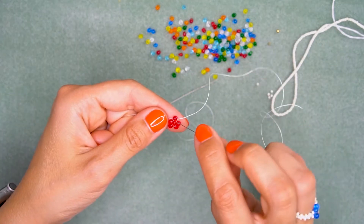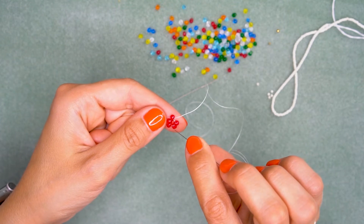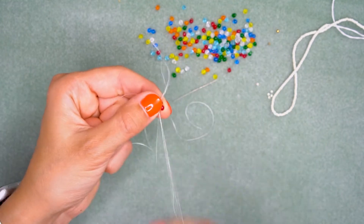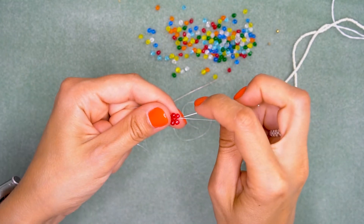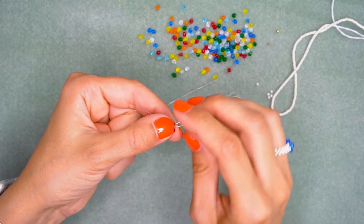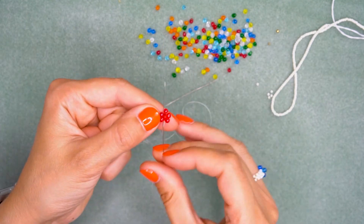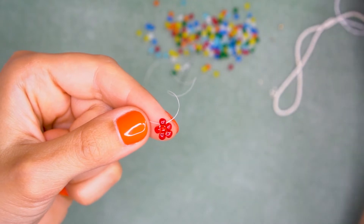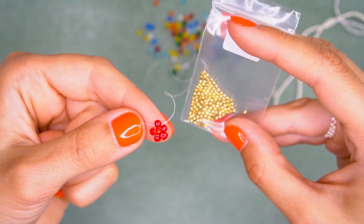Now we are going to pass through all these drop beads once again, so we will fill the bead holes with extra thread. This is going to make our beading look more stable and secure. Tighten the thread — and this is what we have now.